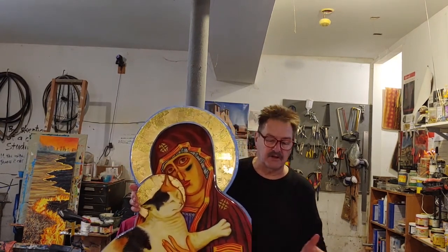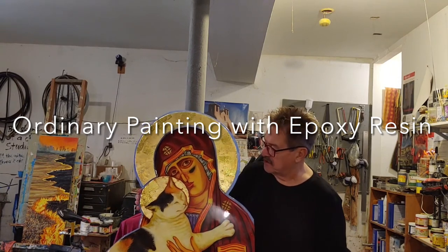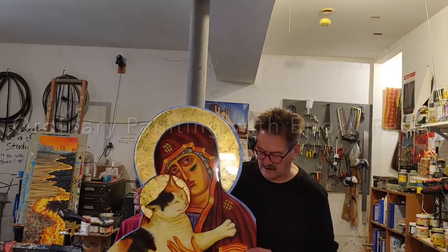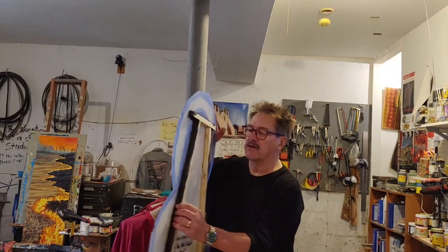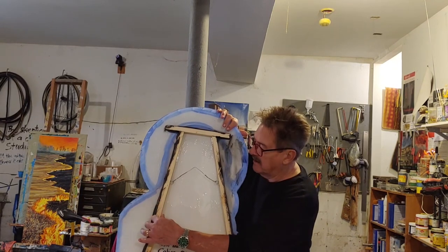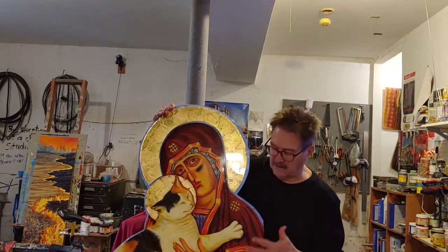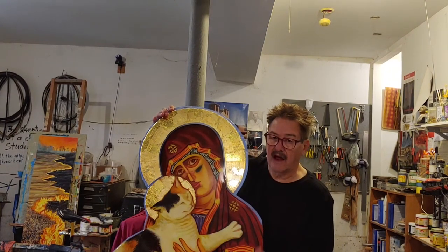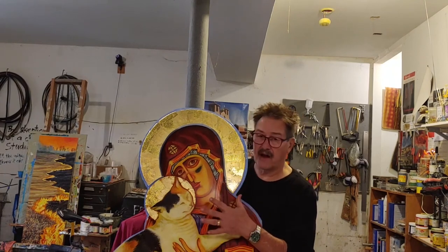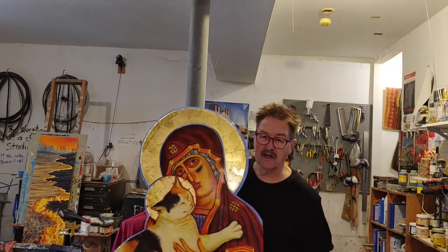Here's one of them. This is what I call an ordinary painting. This is part of my religious looking lady series — specifically 'religious looking lady with the calico Olga.' I call them ordinary paintings because if you look at the back, you'll see this is just a piece of plexiglass that's been sanded on the back, gessoed on the front. Gesso is ordinary white paint used as a background. I painted it and then coated it with resin, which provides a coating that enhances the colors. The drawback is, as you can see, it's very shiny.